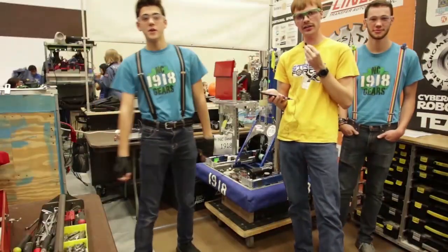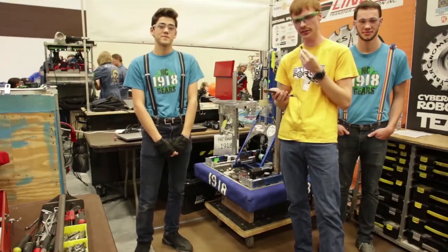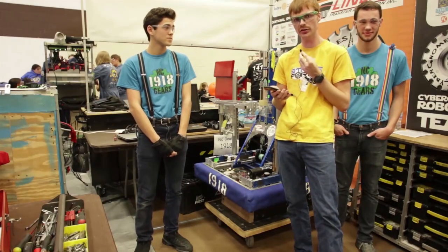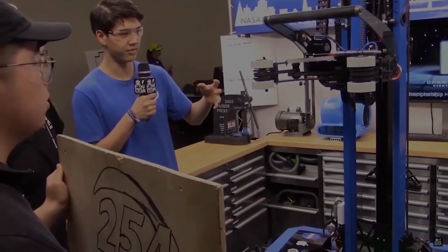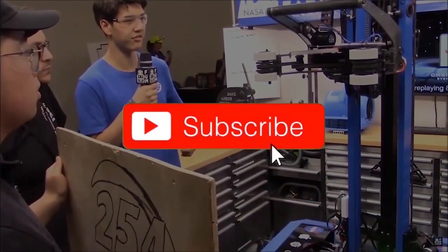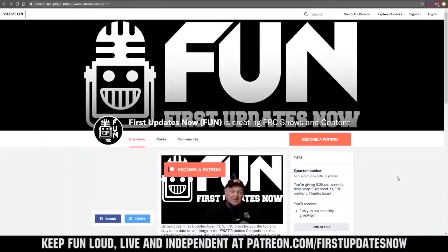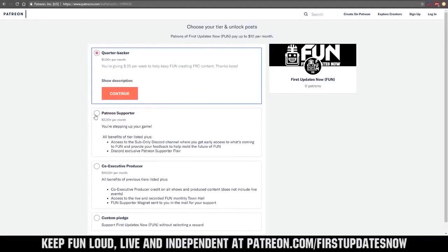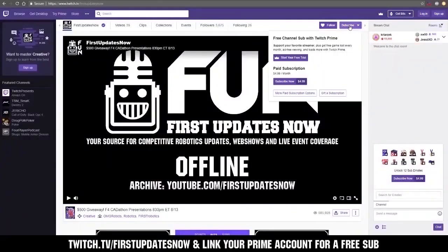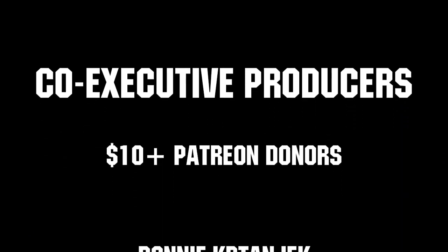Alright everybody, let's thank NC Gears for an amazing robot showcase and congratulate them on an awesome season so far. Reporting for First Updates Now, I'm Sky Leake. Thanks for watching — if you want more content be sure to subscribe and ring the bell. You can also support FUN by visiting our Patreon at patreon.com/firstupdatesnow or by subscribing at twitch.tv/firstupdatesnow. Thank you to all of our co-executive producers keeping FUN loud, live, and independent.